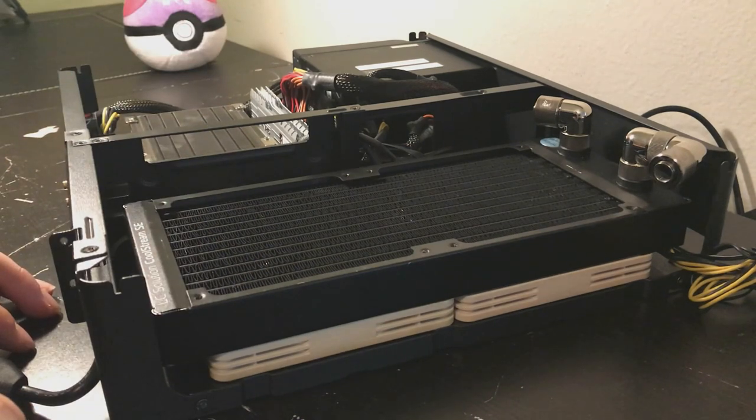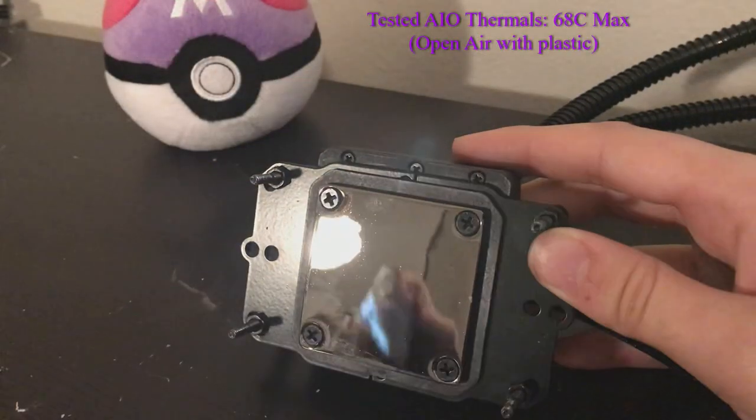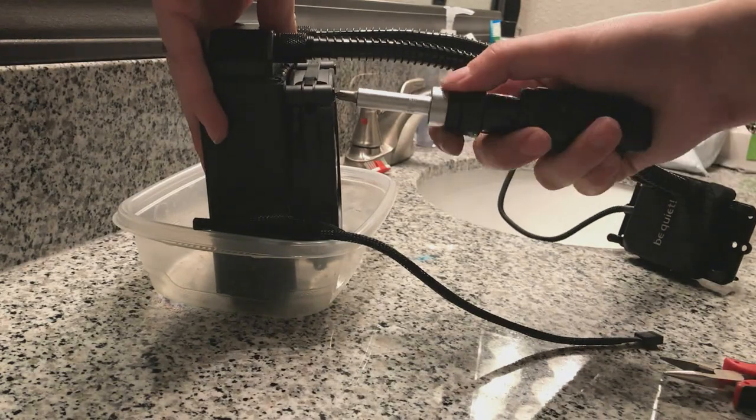The next part is to disassemble the AIO, clean out the GPU, and get everything set up for the water cooling loop.